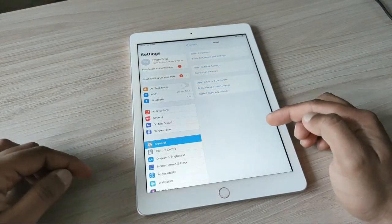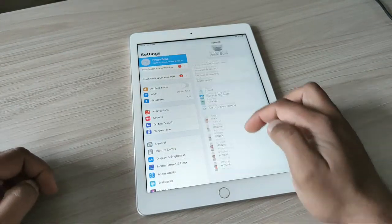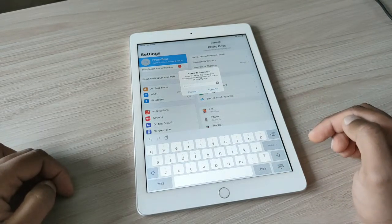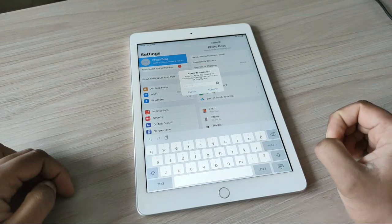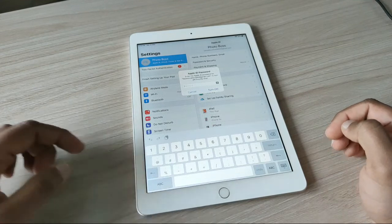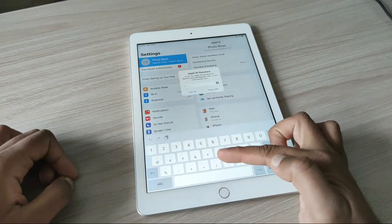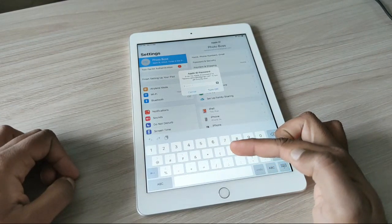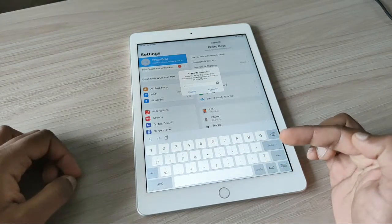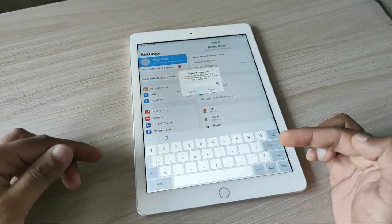Now, first we check into Apple ID and we try to sign out — it's asking for a password and we don't know what it is. The only thing you're going to do is: you have a star button and a pound button on the keyboard. You have to press the star button 30 times and then the pound button 30 times, and after that you will see what happens to this iPad.